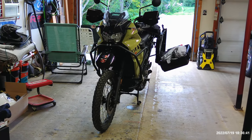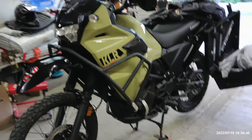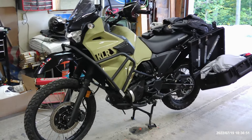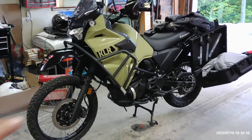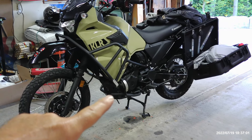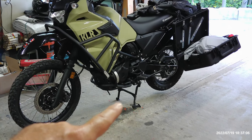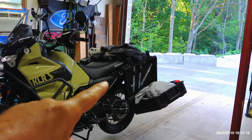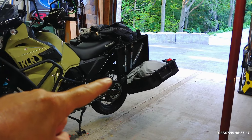I bought it last Friday. The guy spent about $2,800 on modifications. I know you can't just click and order a deal like this, but maybe I was very, very lucky. It has T-Rex upper guards, T-Rex lower guards, T-Rex skid plate, T-Rex center stand, Happy Trails pannier racks, and Caribou 40-liter panniers on both sides.